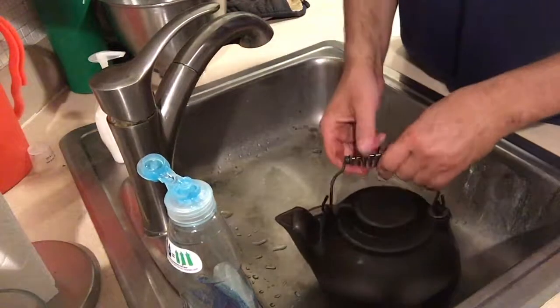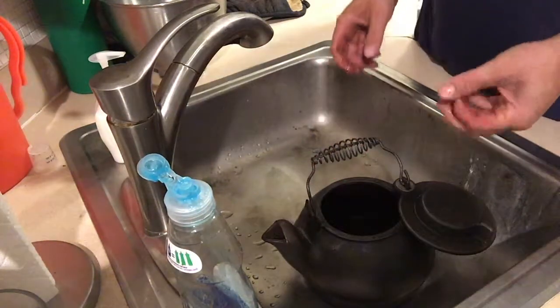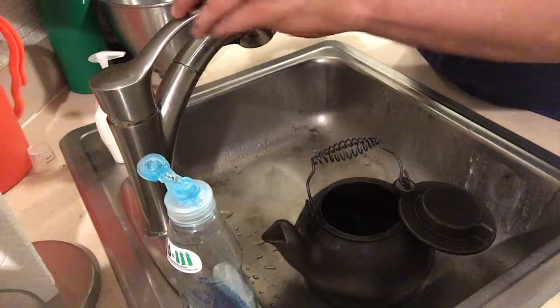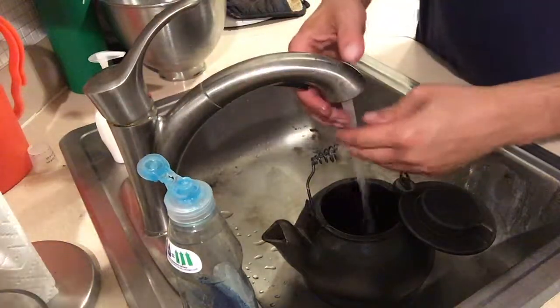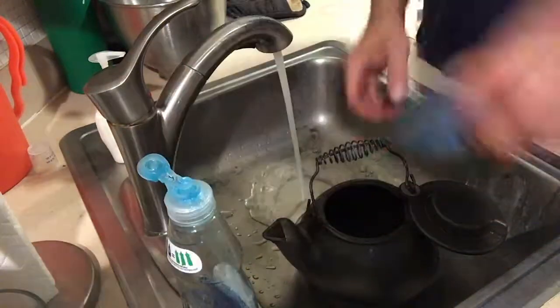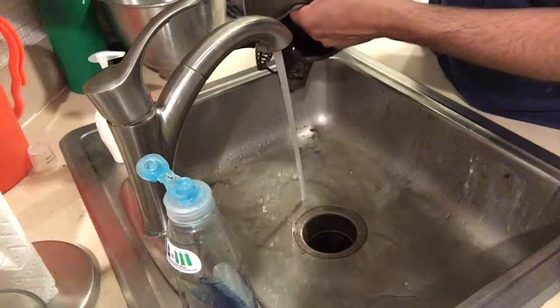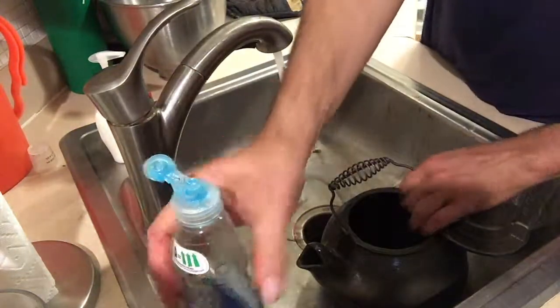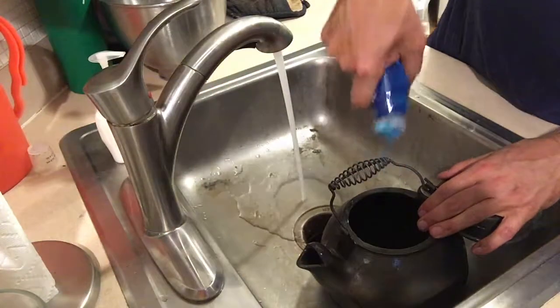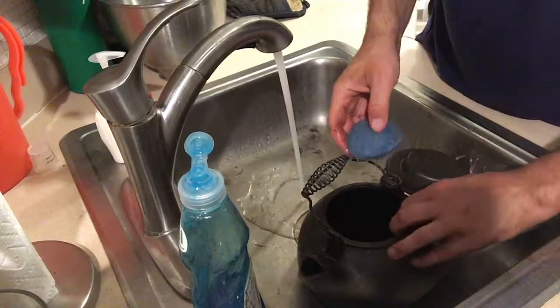I was able to empty it in the tub this time instead of on the floor. So we're rinsing off the vinegar and then we'll scrub it with our steel wool pad. We'll go over the outside and the inside — this time concentrating primarily on the inside though.